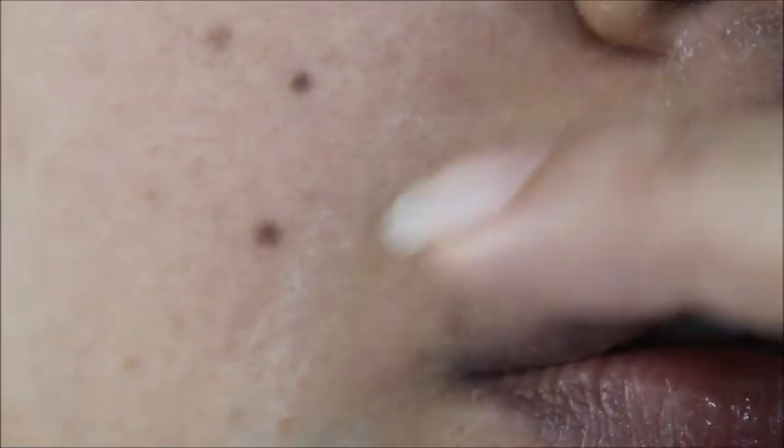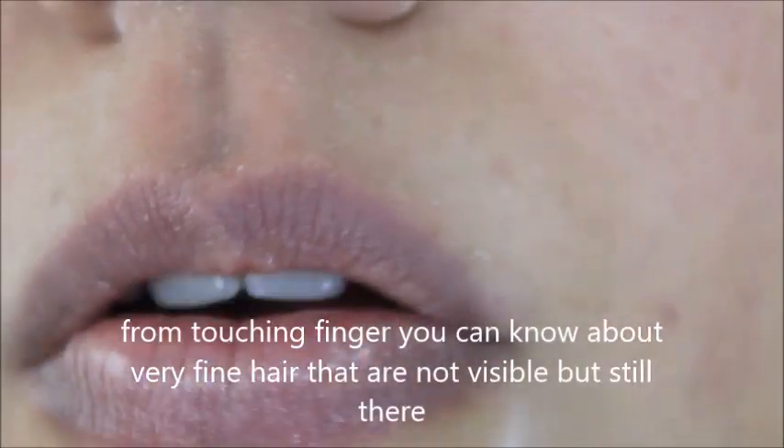Then do this side, then the other side, then this side, and finally this side — working your way around the upper lip area.